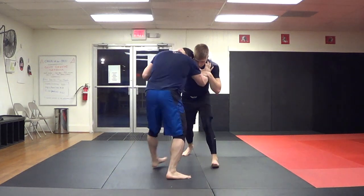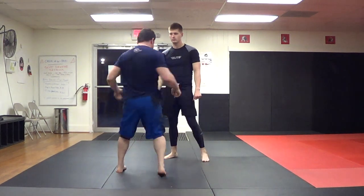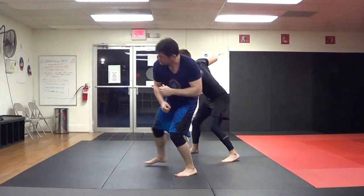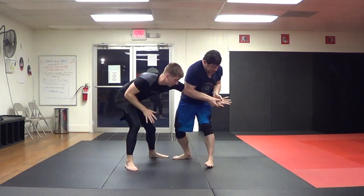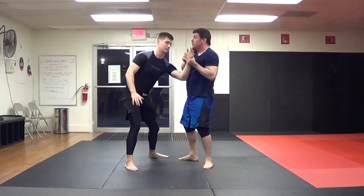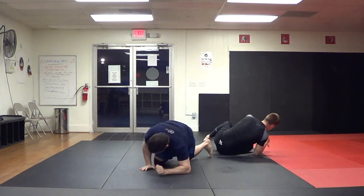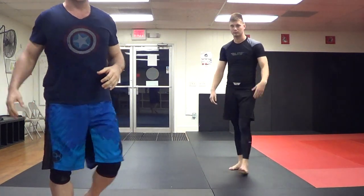I'm just showing you the mechanics: lifting the shoulder, back pivoting or tenkan spinning and bumping that off. We're in here wrestling — I shrug it off. We lock up again — I shrug it off. Look at that. That's how I do this, guys. Wrestling shoulder shrug to Kodogishi to Jujigatame. If you're wrestling in here, I'm going to bump this — I'm already there.